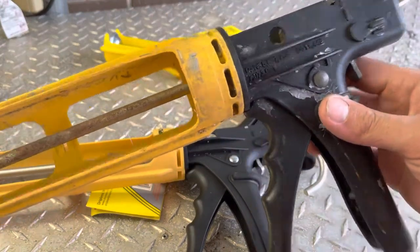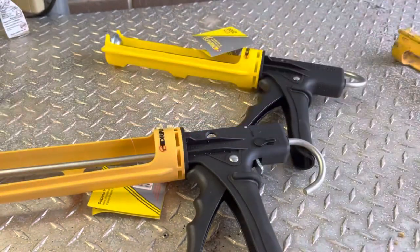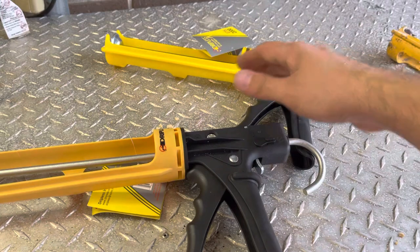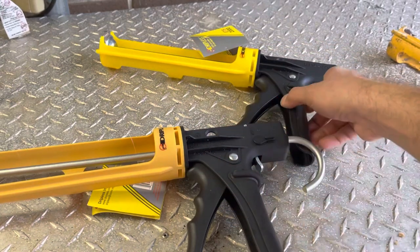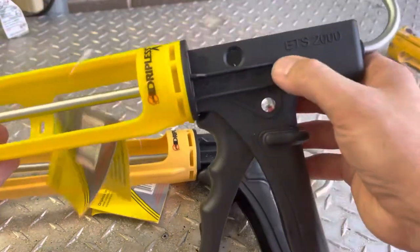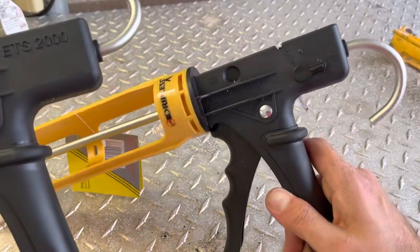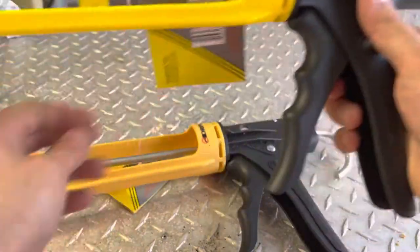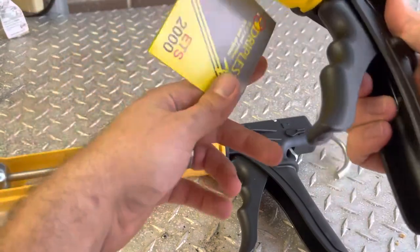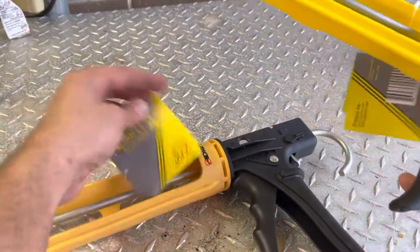This is the Dripless ETS 3000. Back here I've got a brand new 2000 and a brand new 3000. The main difference is this one says ETS 2000, and where this one should say 3000, it's got a switch. Not sure why it doesn't have the name there, but the tag says 2000 here and 3000 here.